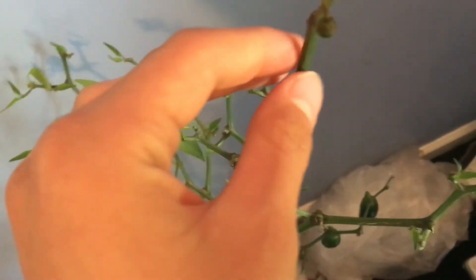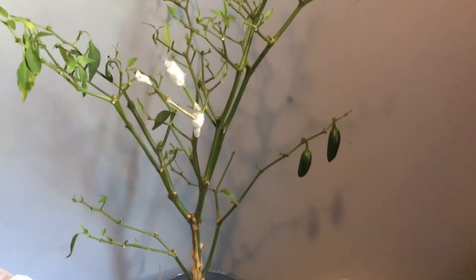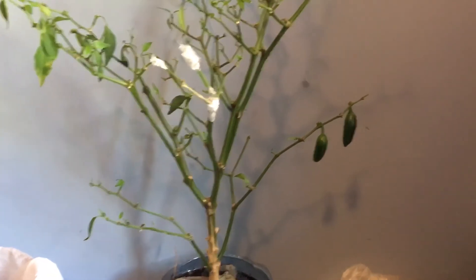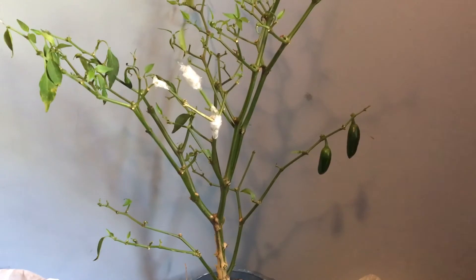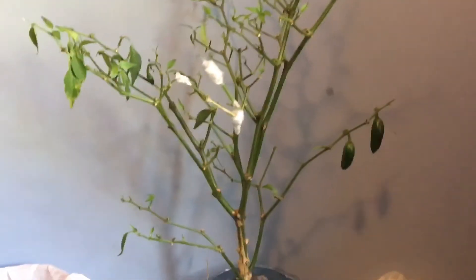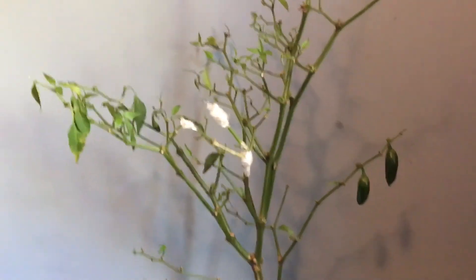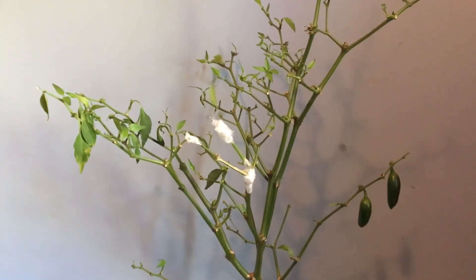I had a bell pepper try and it rotted — it didn't do too good so I had to throw that one away sadly. Anyway, that's keeping this video nice and short and simple. I guess that's it — if I watch this back and missed anything I'll come back and let you guys know.